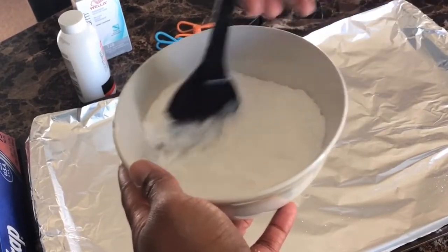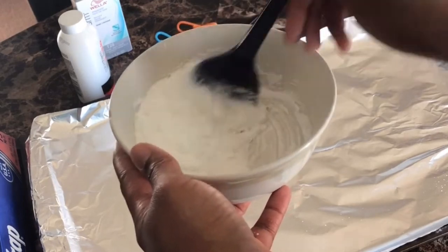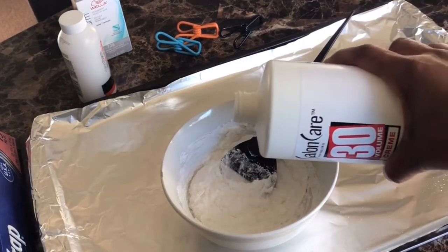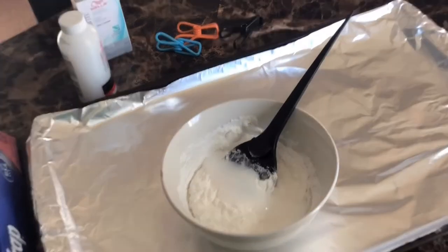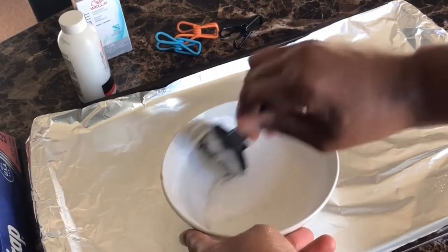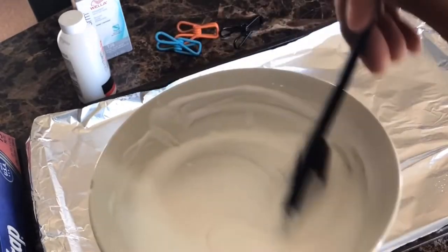I'm going to mix it up until I get to the consistency that I want. As you can see, it's still kind of a little dry, so I'm going to add a little more of that volume cream. After adding a little more of that cream, mix it up until you get to the right texture. It should look something like this — not too runny, not too thick.